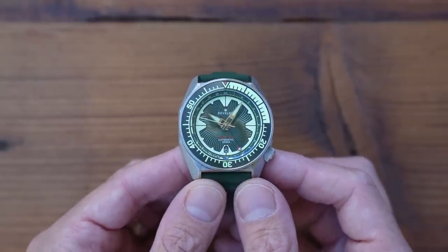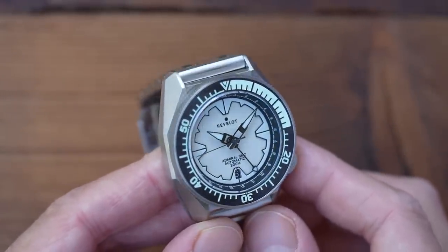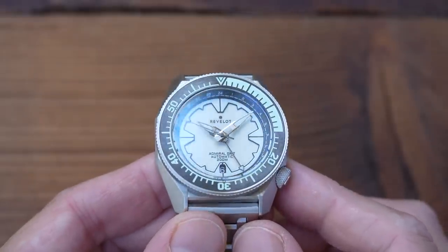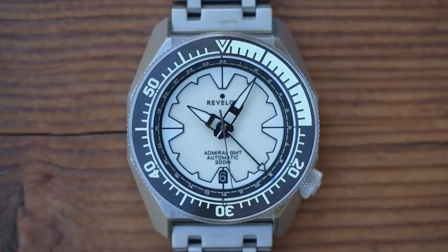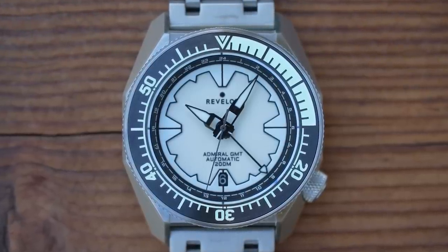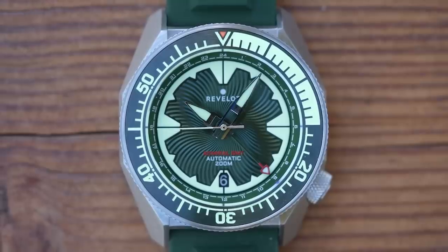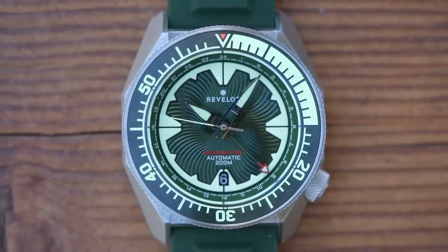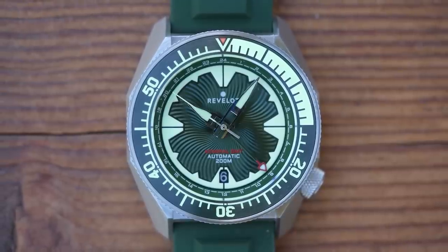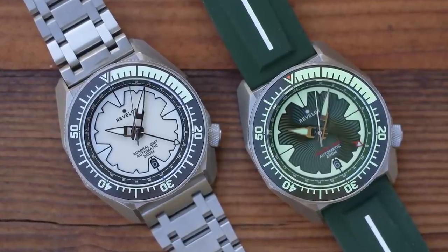For what it's worth, I put both of these on my time grapher. The white one was a champ, coming in at minus 2. The green one performed more as I would have expected, coming in at plus 11 seconds per day flat on its back. Let's focus on the dial and hands — you can really see those LCS references, can't you? Angles, angles, and more angles, then some swirls matching the swirls on the case back. Plenty of depth to these dials, with an angled GMT-marked chapter ring, two layers to the dial itself, and a 6 o'clock date complication sitting just underneath.